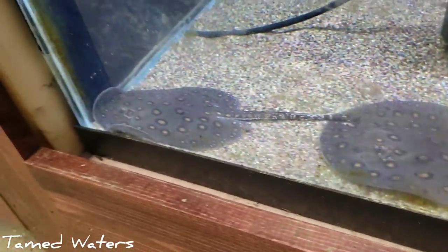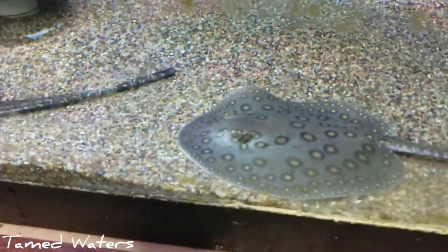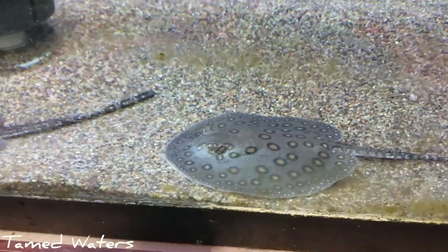Pretty skinny. I'll fatten them up here, deworm them, medicate them, and get them ready for sale. Alright, got the second group here.